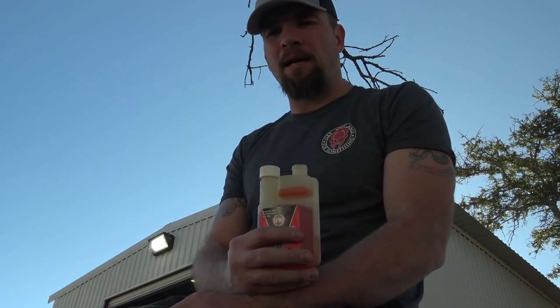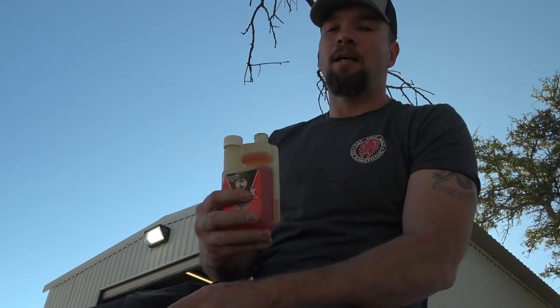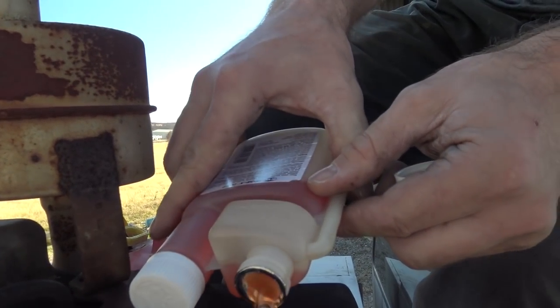You're going to take this compressor off and mount that other V-Mac, and I don't know how long this compressor is actually going to sit. So I'm going to put some of the Storex in there so I know the gas is going to be good for a very long time and I'm not going to have any problems with it. A little dab will do you — way too much is good, right?